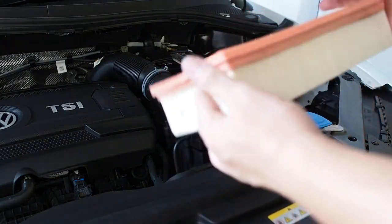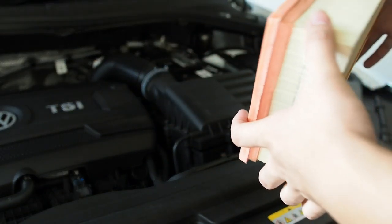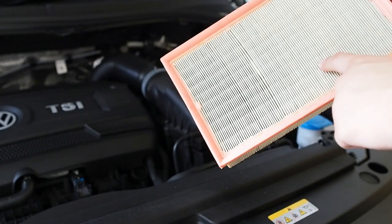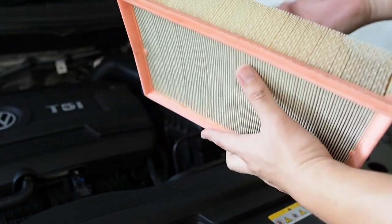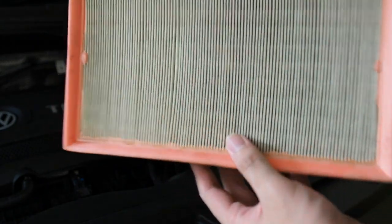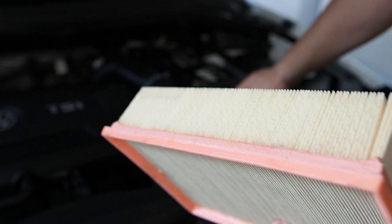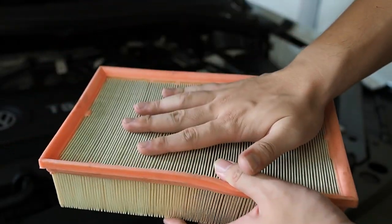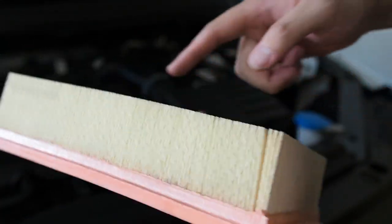This is the filter right here — still pretty new because it's still a new car, but I do want to clean it up because I've driven in quite a lot of dusty conditions. The car has already done around 5,000 kilometers, so it's good to clean it once in a while. I use an air compressor — you just need to blow it from the top down, because the air comes from the bottom via the intake, catches all the sand and debris, filters through from the bottom, and clean air comes out the top. So blow it from the top down to remove all the trapped dirt.